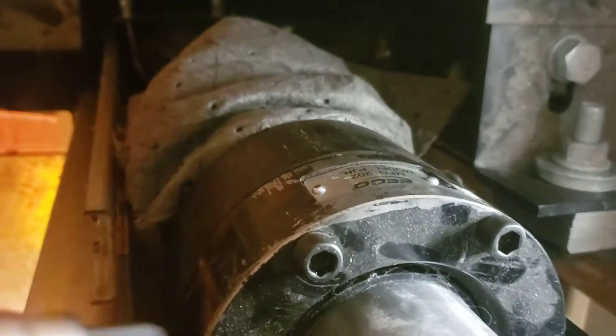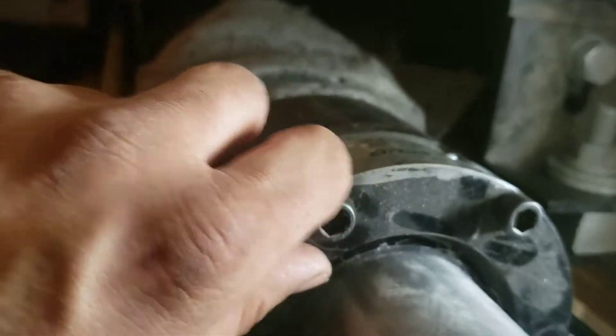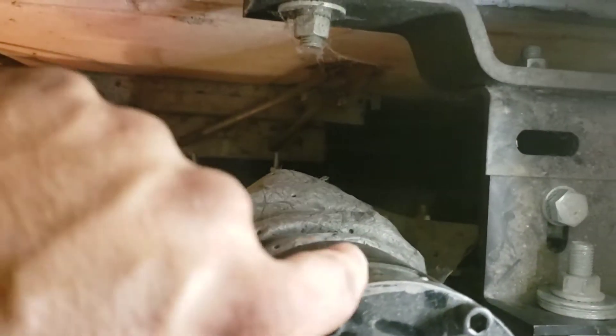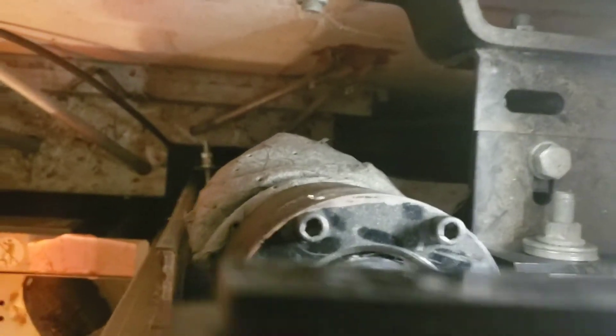Okay, we got all the allen keys — allen bolts, hex head bolts, whatever you want to call them. All the hex bolts down there loosened up, had to use this, a little tight. So we're going to pull this up, spin it so that the scavenger's back here, and tighten it back up again.